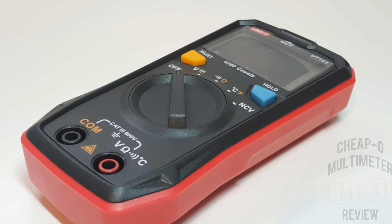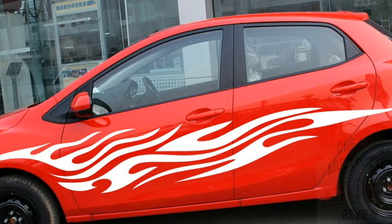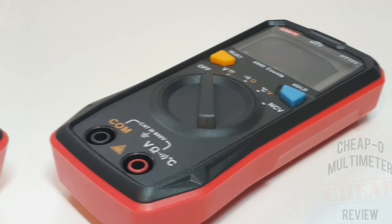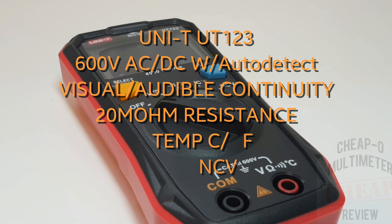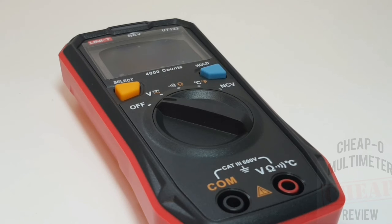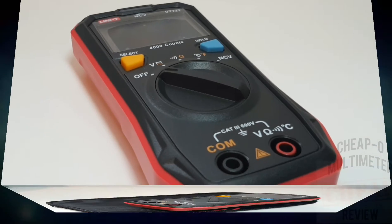It is small, sexy, and oh so red. This unit has only been out for about a month, so it is definitely brand new as far as digital multimeters go. It is pretty sparse in terms of overall functionality, but let's hope that what it does offer, it does a good job at. Let's find out.